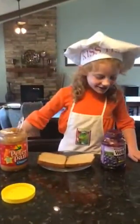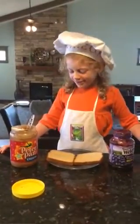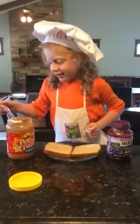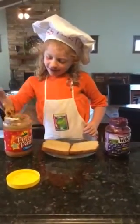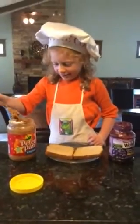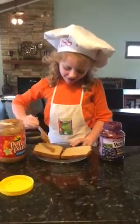This is Chef Katie showing you how to make a peanut butter and jelly sandwich. First you take some peanut butter and you spread it on the bread.